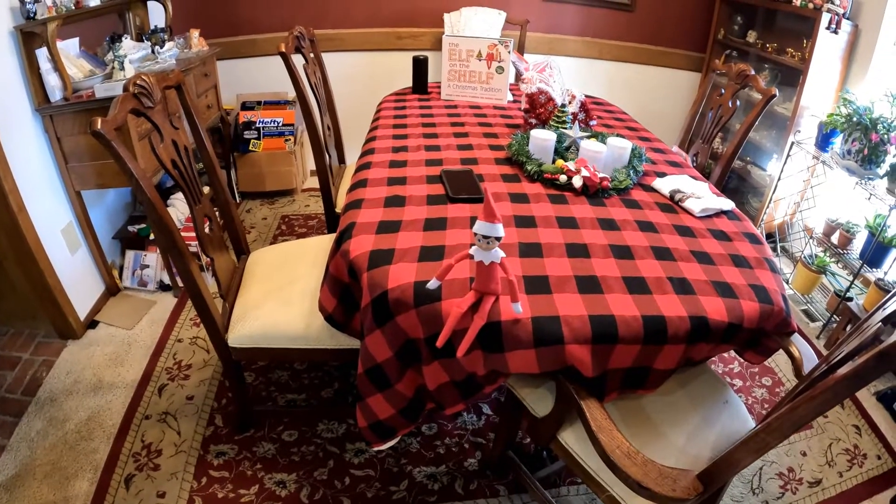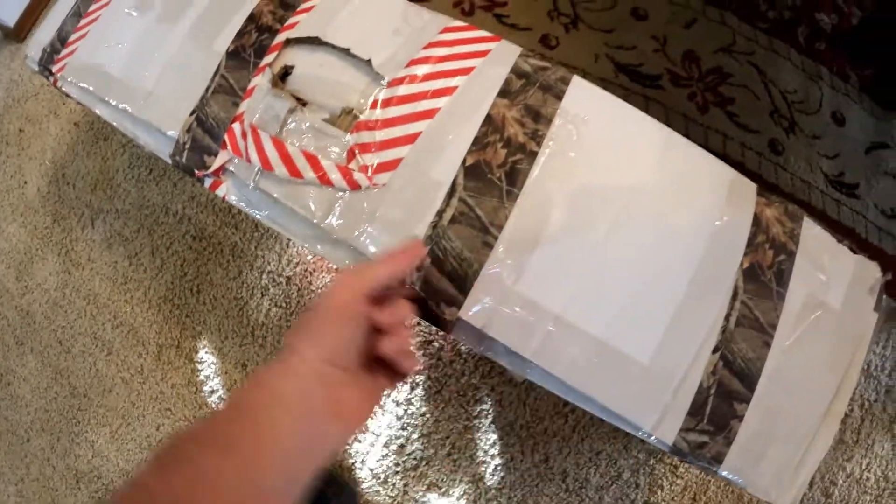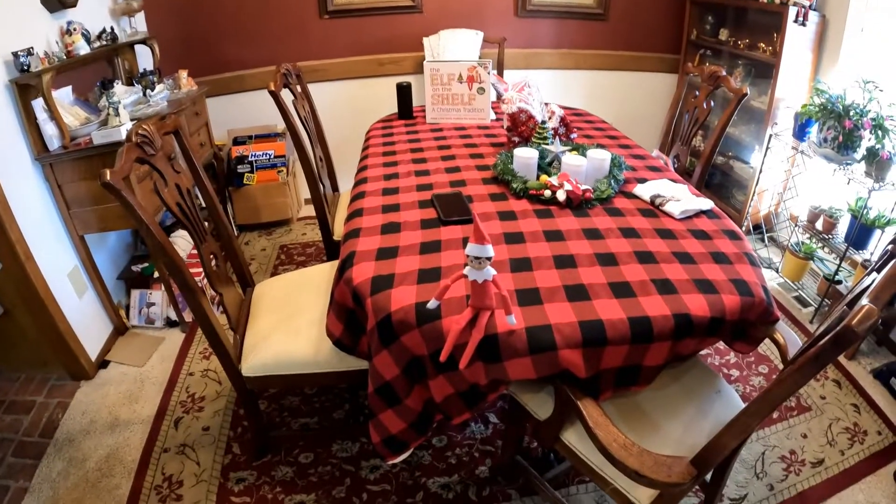All right Ash, our next step is to open the box. It is taped, so I'm going to have to go get a knife. I'll be right back.